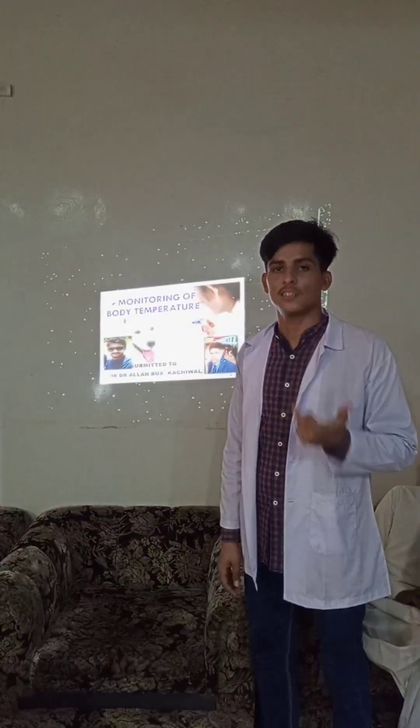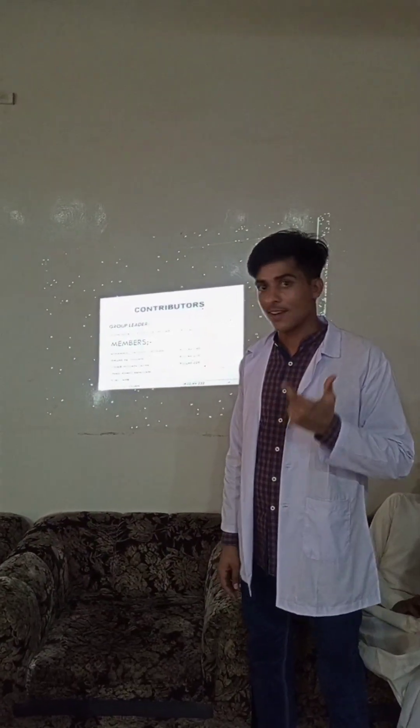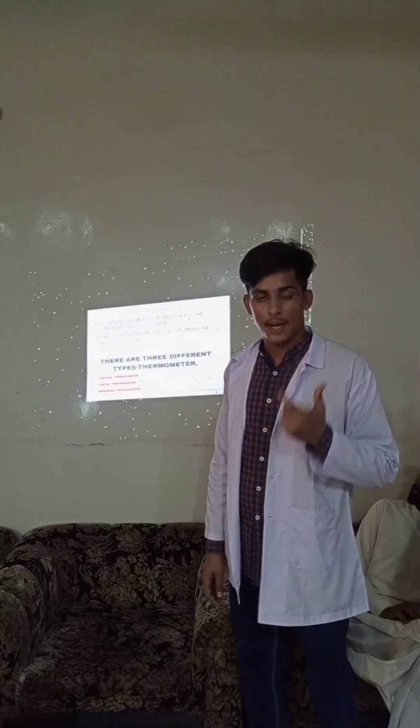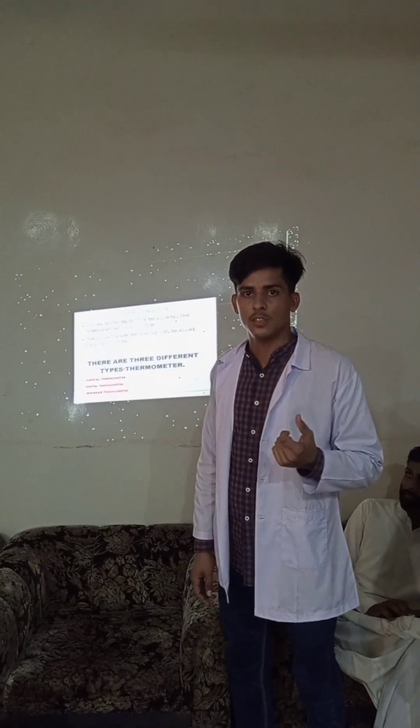I am Vakar Dishadi, first year student. Today our topic is how to measure the body temperature with different scales. First of all, I will define what is a thermometer. A thermometer is an instrument used to measure body temperature in animals as well as in human beings.